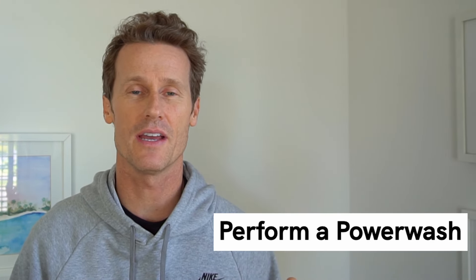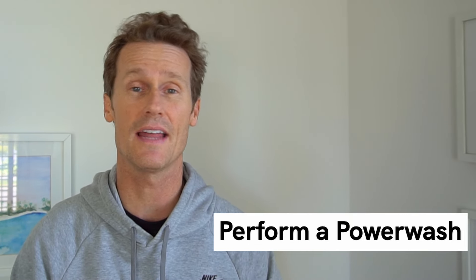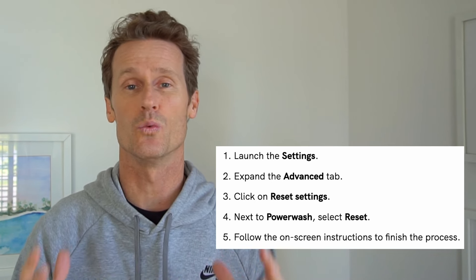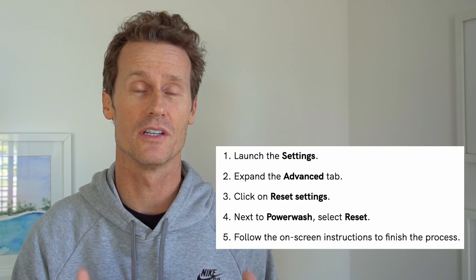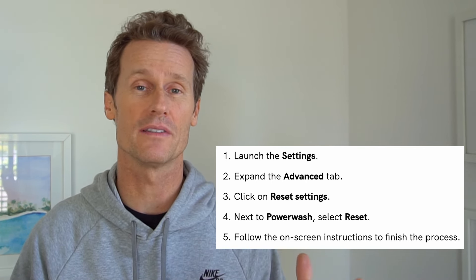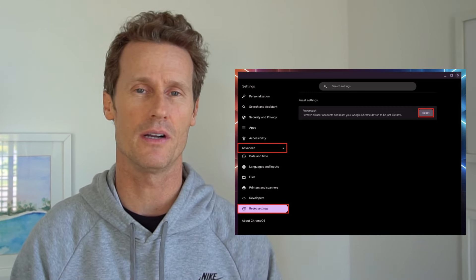If you don't have the black screen of death and you're able to power wash your Chromebook because you can see the screen at the moment, go into Settings, then Advanced, then Reset Settings, and then Power Wash. Once you're there, click Reset. Then your Chromebook will be set up like new and hopefully you won't experience this black screen of death problem any longer.